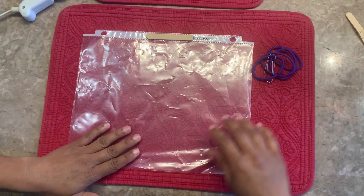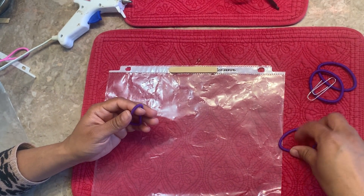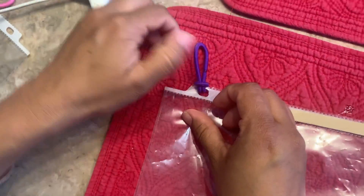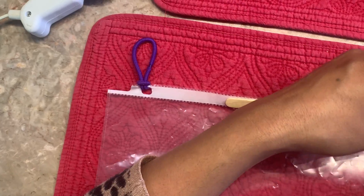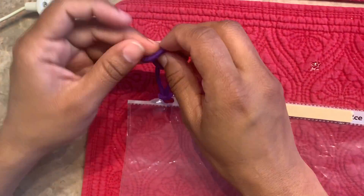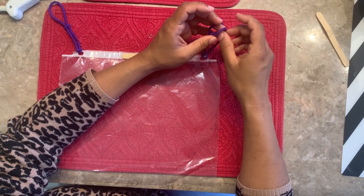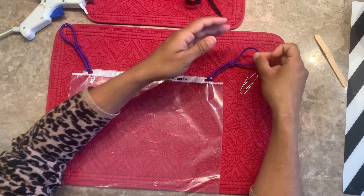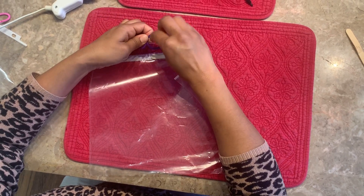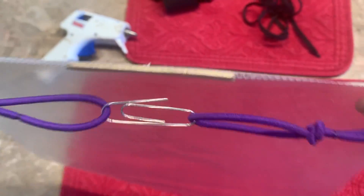Now comes the part where we need to make a kind of rubber band headband around the head. If you are using rubber bands, put the rubber band on and tie it on one side, then do the same on the other side. The number of rubber bands can vary by size, but two rubber bands work for me. To join the two sides, we can simply use a paper clip to tie it around.